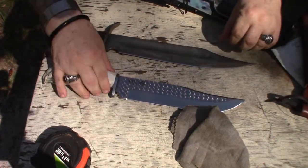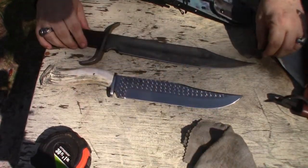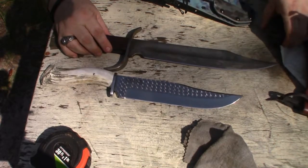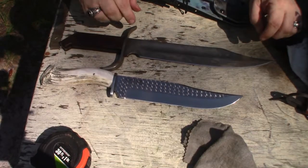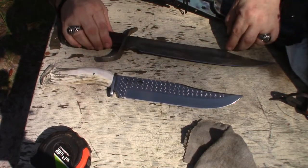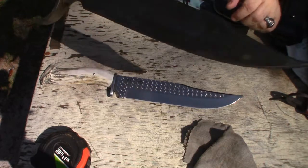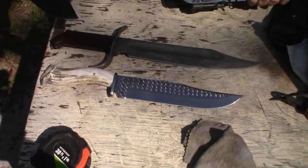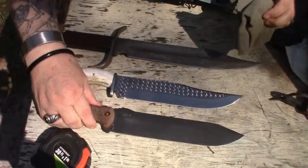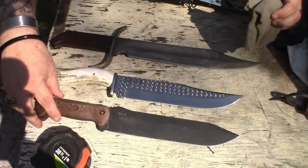Here it is against the Cold Steel Windlass Bowie — yeah, this one's a lot bigger. It doesn't come like this; I antiqued it and put a little horn on it. Here it is against the Becker — about the same size as the Becker.